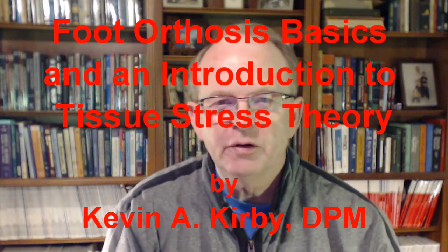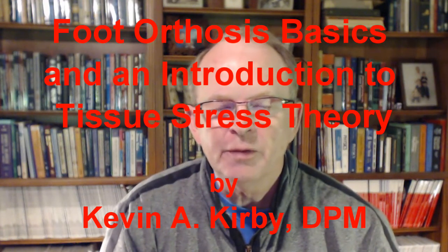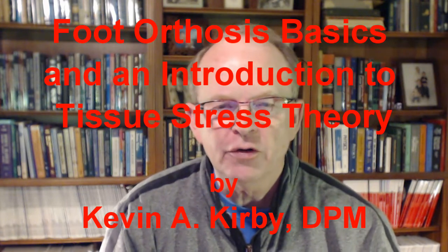Hi, this is Dr. Kevin Kirby. I want to talk to you today about how foot orthoses work and function and how they can be used by the experienced clinician in treating a multitude of foot and lower extremity mechanically related pathologies.